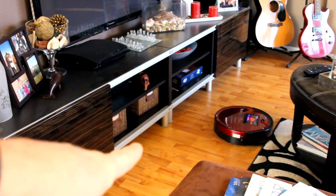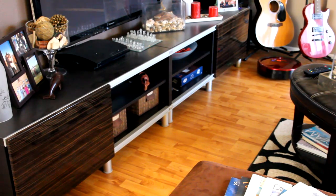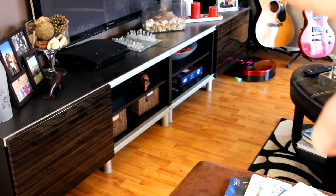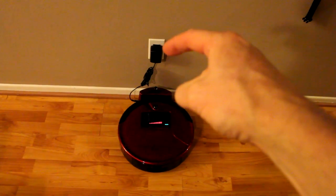You can see that clearance is about the size of him — he just backed himself up after going under there. He went underneath, rotated slightly, and freed himself. Here's the wall adapter and charging unit plugged in — used the cord wrap to keep it tidy. When I hit 'charge' on the remote, Bob went back to the station.